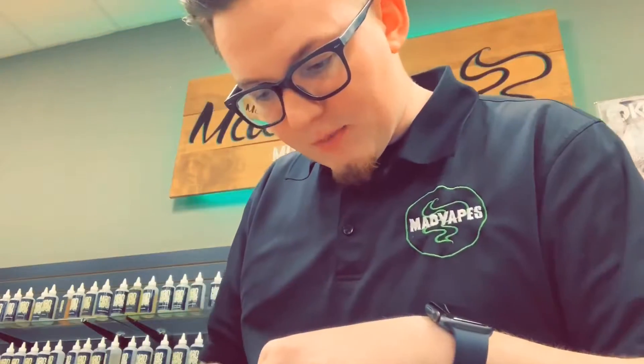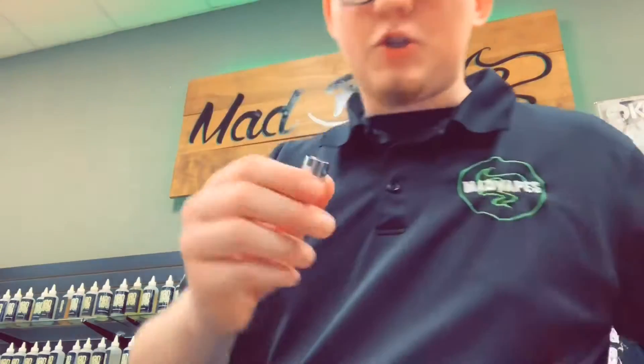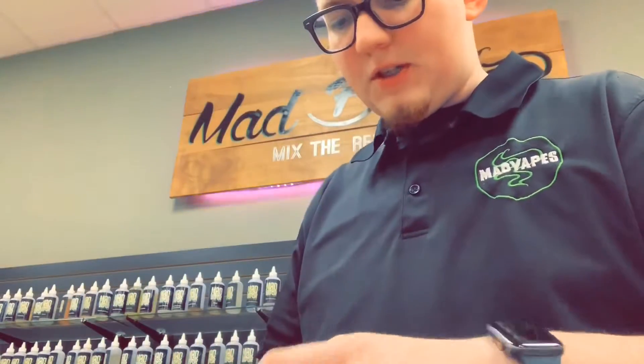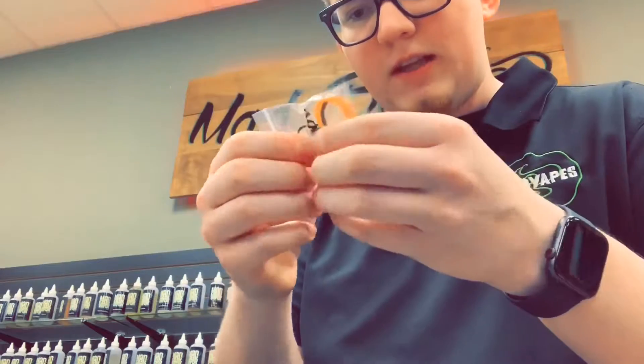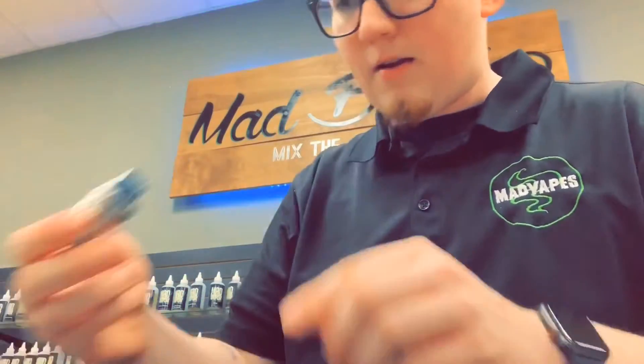It's also got another coil in here — this is a 0.15 ohm coil, 40 to 80 watt, and it is a 2-mesh coil. And then it's got your glass, and then your little bag of parts. It's got a vape band, some replacement O-rings, a drip tip adapter, and then a spare part.